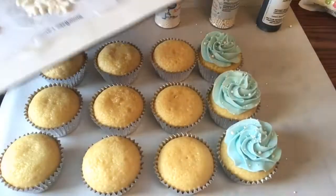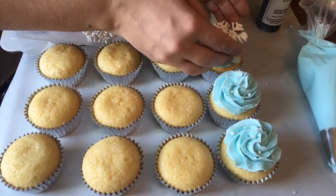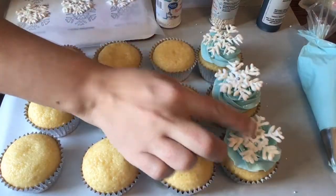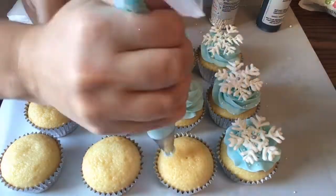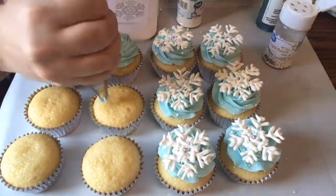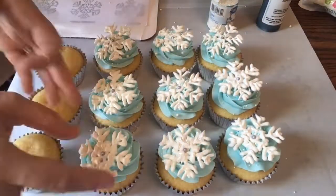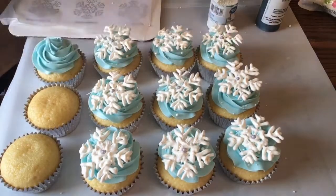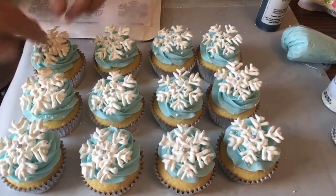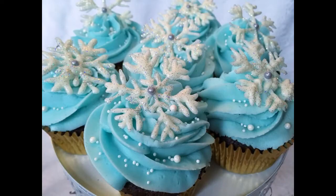So now we're going to take our hardened snowflakes and we're just going to peel them right off the wax paper and pop them on at an angle so they slightly stick up, because I kind of like that effect. I'll just press them down gently and I'll get them all done this way. Those are our snowflake cupcakes. Thanks for watching and I have other tutorials if you'd like to view those. Merry Christmas!